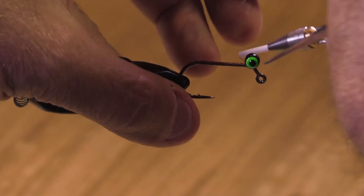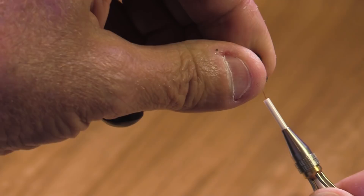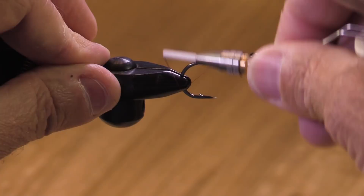I'm using Danville's 210 denier flat wax mono thread. I'm adding double pupil lead eyes. How do you decide where to put your lead eyes? You could put them clear up front or back here — I just kind of put them at the 60-degree bend, and I try to get them centered and secured.